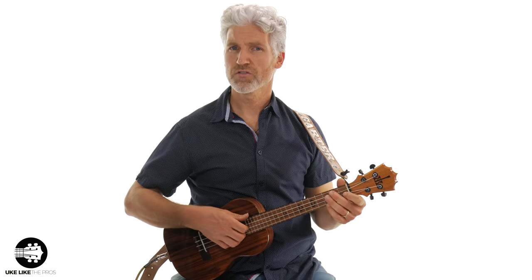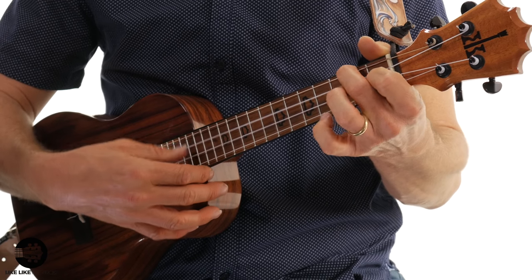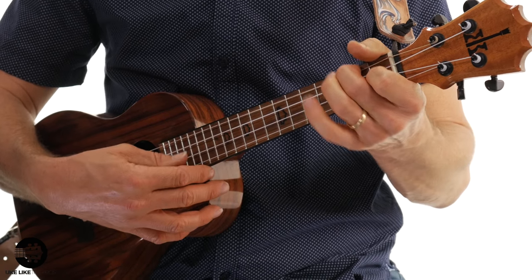This is a new arrangement for me. I wanted to do a finger style one, but instead of using all your fingers, we're just going to use the thumb. It's such a great technique for ukulele players, and if you're not strong on it, this will help you with it as well. Let me go ahead and play the first part for you.